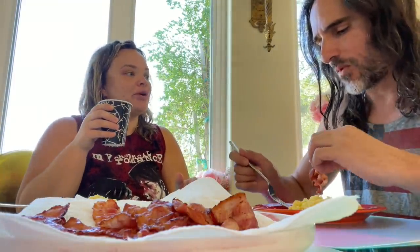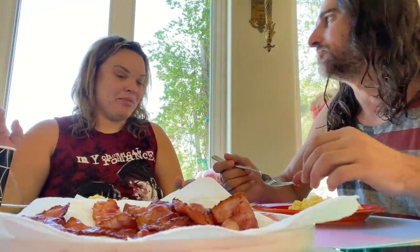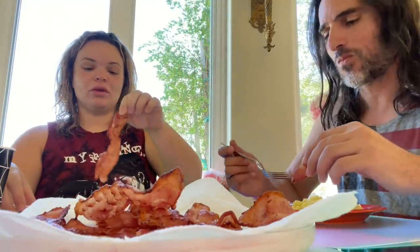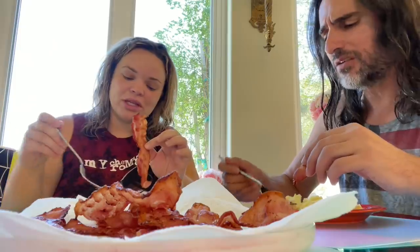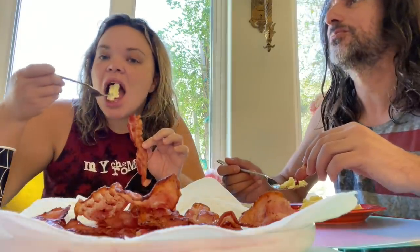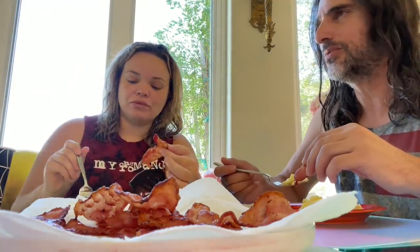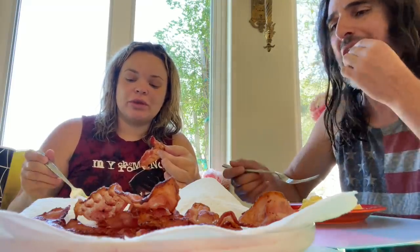Did you guys have bacon growing up? No — it's not kosher. Because it's pig? Mm-hmm. For us, breakfast has more cheese, vegetables, eggs, pastries. We hardly ever have meat at breakfast because we can't mix it with dairy. But why don't you have bacon? Why can you have chicken but not bacon?